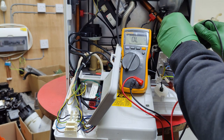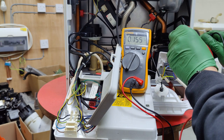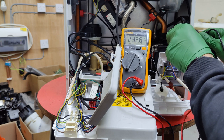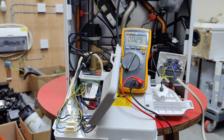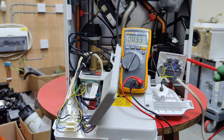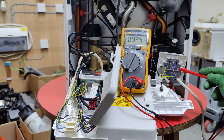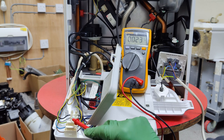Now we go back to the fuse bar and quickly check the incoming supply — live and neutral — 236 volts. Let's check the load on the fuse bar: 236 volts, or 235.9. That means the incoming supply to the fuse bar is fine, and the load side is fine too. But there is something wrong between the fuse bar load side and the boiler incoming side.